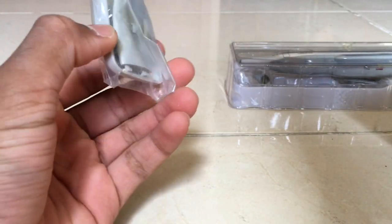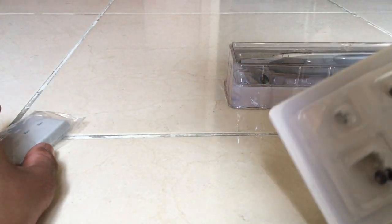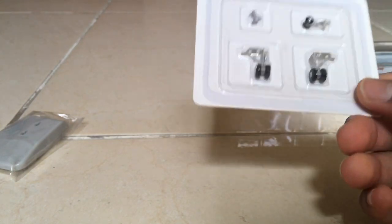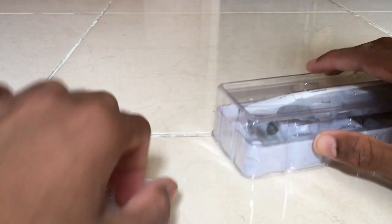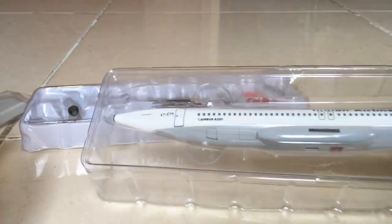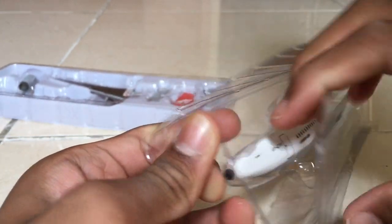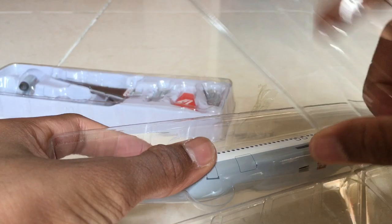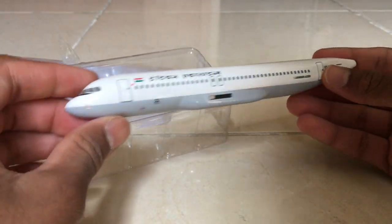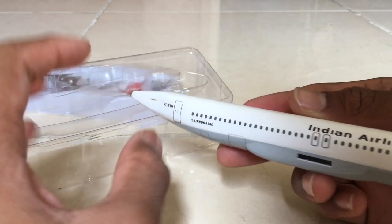I got the stand but there's nothing written on it — it's kind of small. Here are the landing gears, which I always get with any Hogan Wings aircraft. And here we have the fuselage of the aircraft, very nice. I like the color of it and it's taped very nicely.